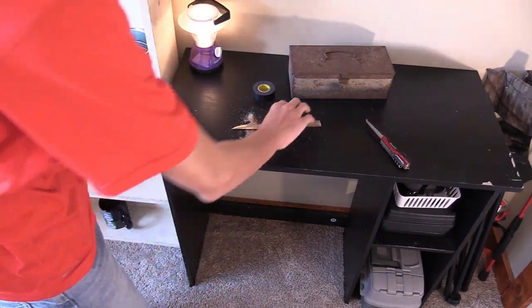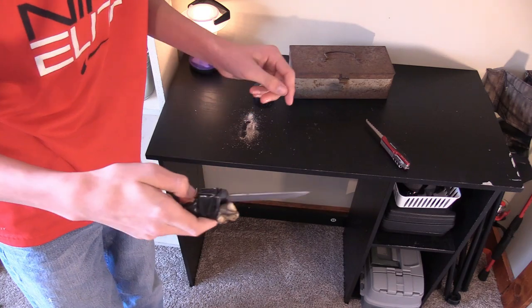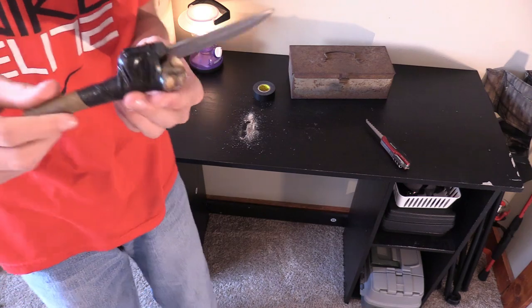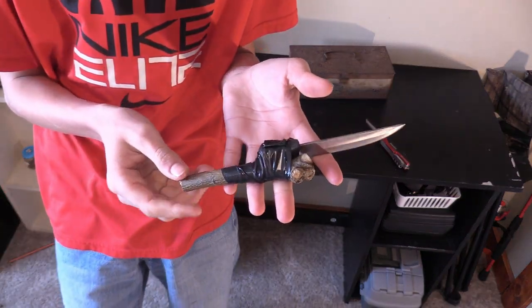I got done cutting it — here's the final product. There we go, that's better. It is a cool knife. I believe we have everything ready to go to the fort now — let's go.